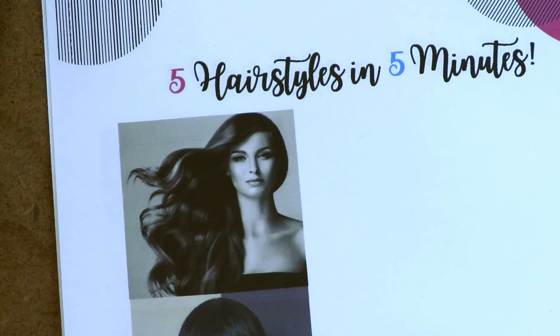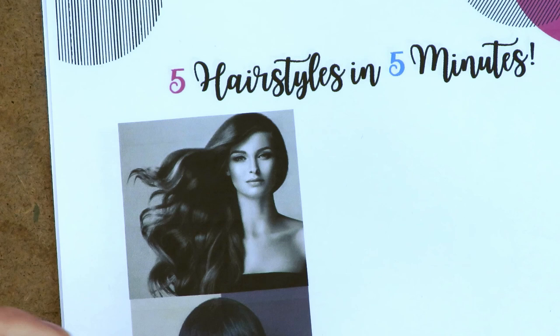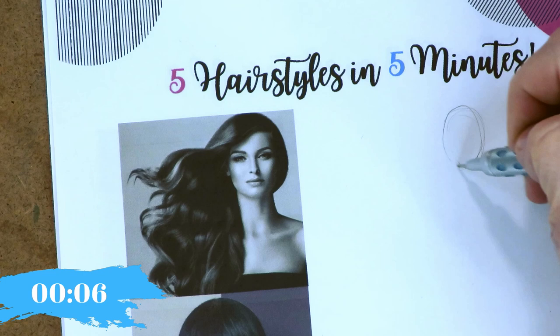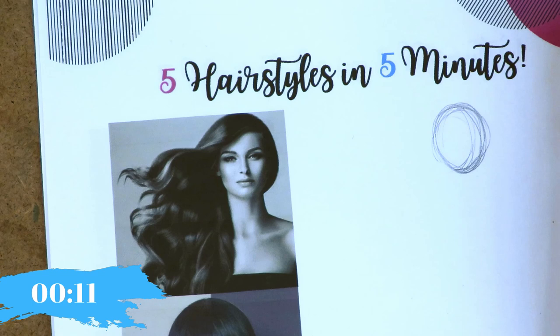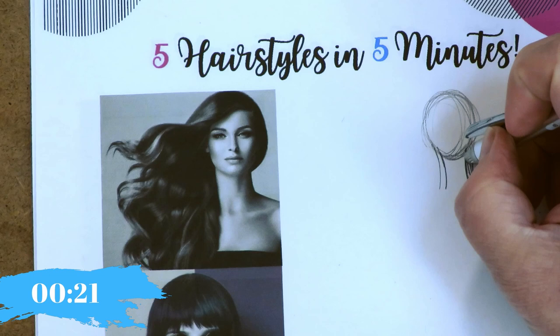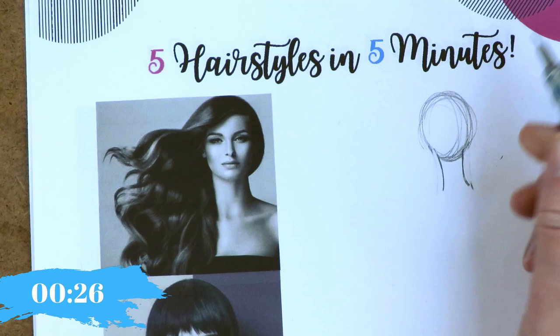I'm trying not to spend more than five minutes on anything — not to hurry myself, but just to remind myself this is just fun, this is just practice. I don't want to get bogged down in details so that it's not fun anymore and becomes too serious. This kind of keeps it lighthearted. I'll be teaching as I go, and these are very general little sketches. When you draw hair, you need to start with an oval.